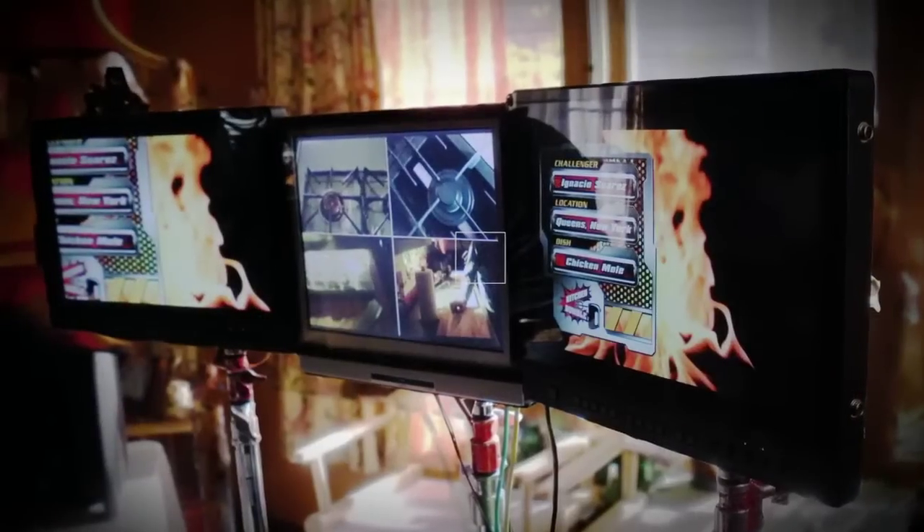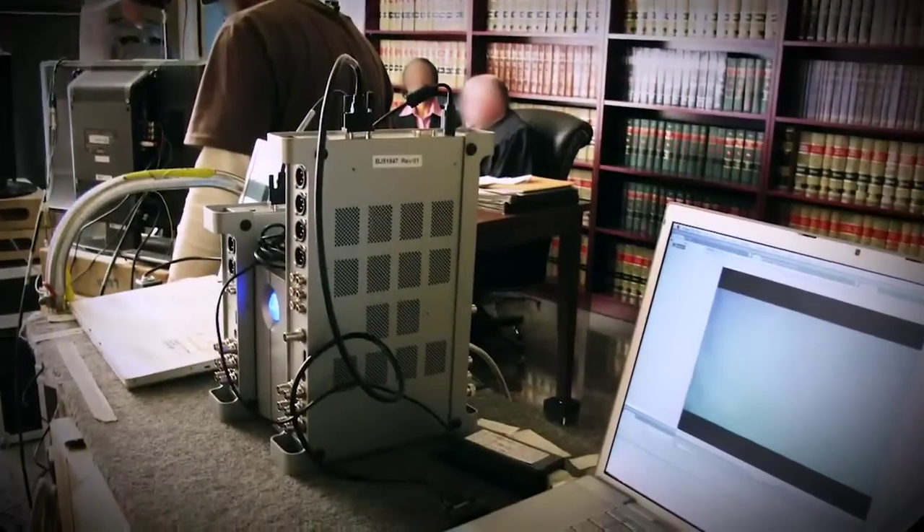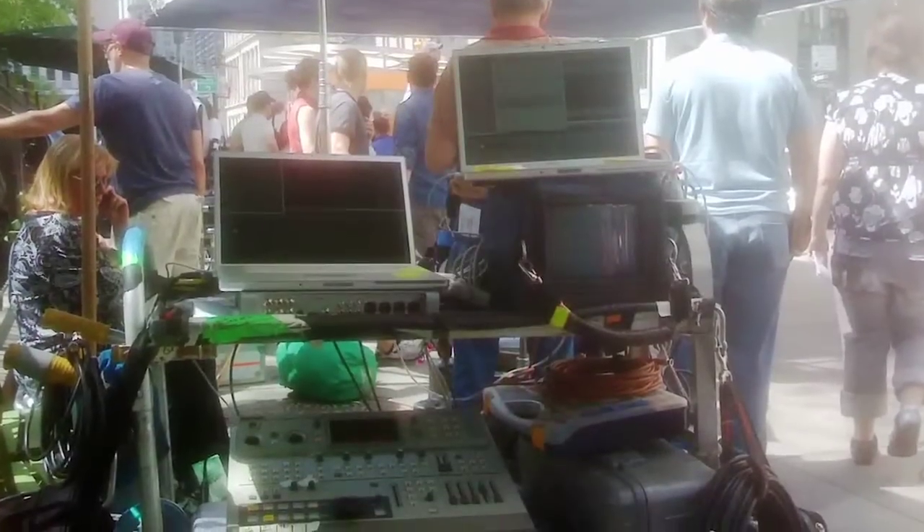What I need to do is operate, maintain, create content for, color correct, and sync display devices on a film set. I think the MX-02 — because of its size, because of the way it draws power, because of the way it connects, and the options both in and out that it grants me — makes it the only option.